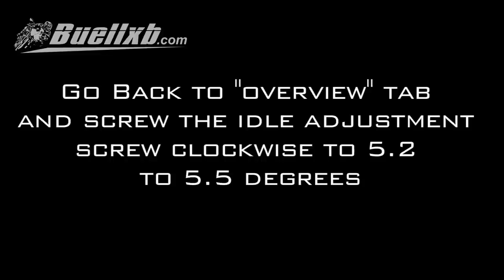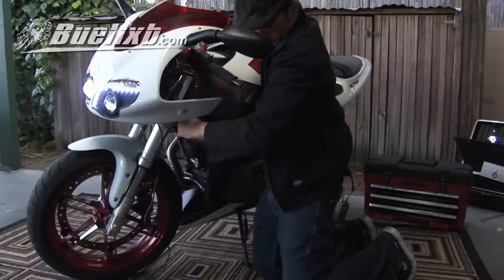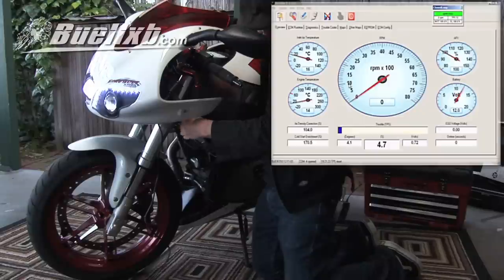Go back to the overview tab and screw the idle adjustment screw clockwise until TPS reads 5.2 to 5.5 degrees. It's going up.